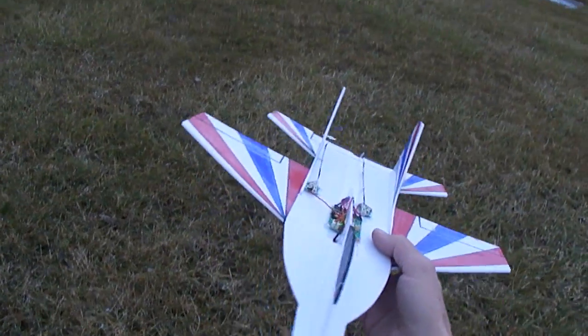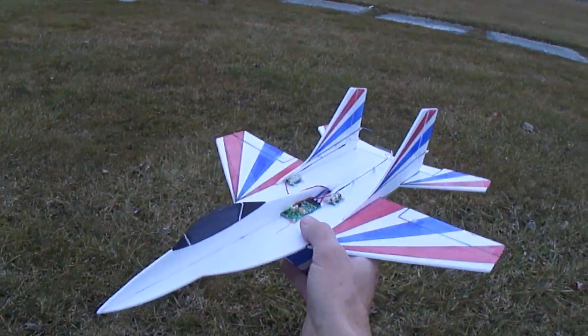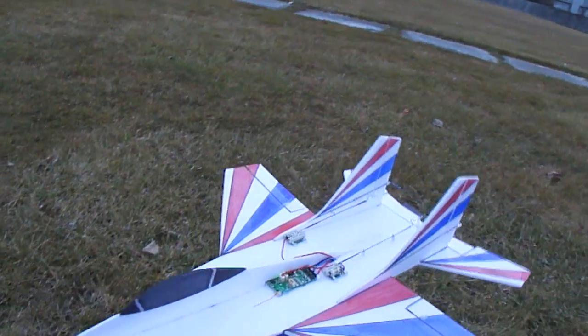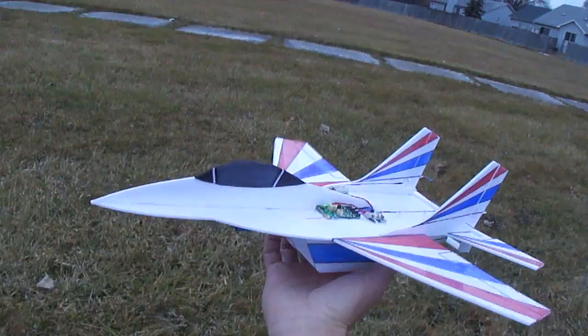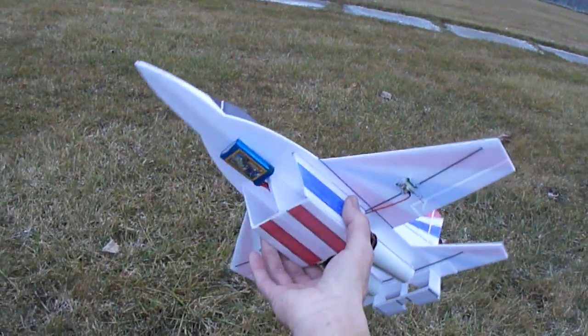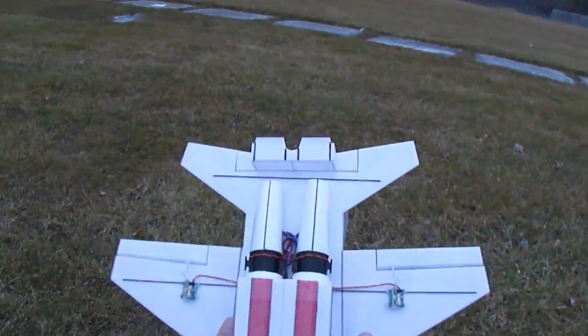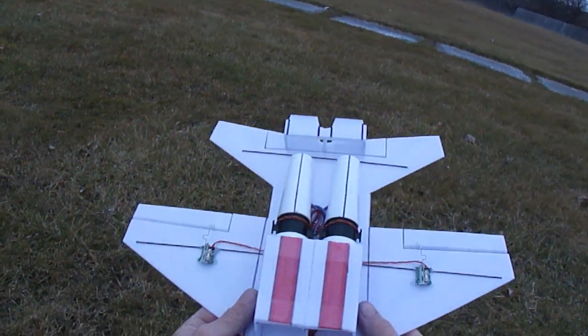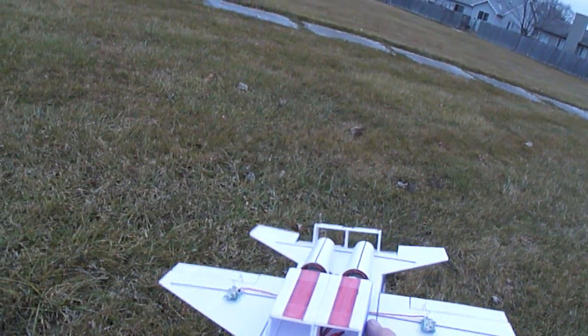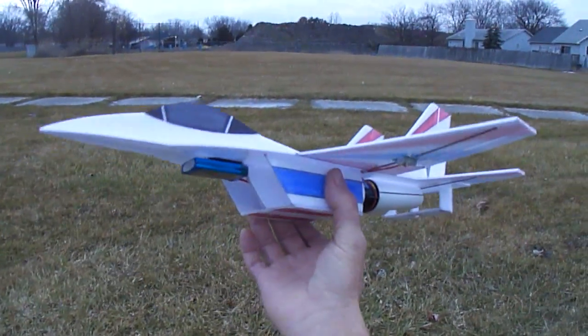Alright, got my little Micro-Mig 29. The belt is using the electrical. It's got the old 28mm heating ovens. I just want to do a quick flight video.